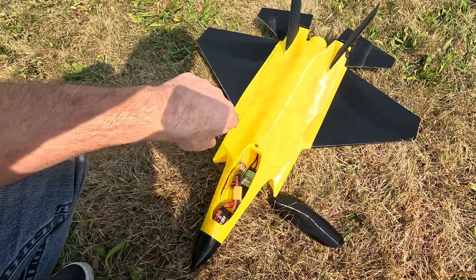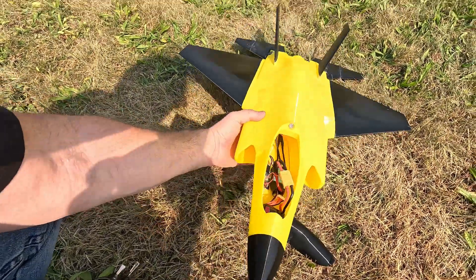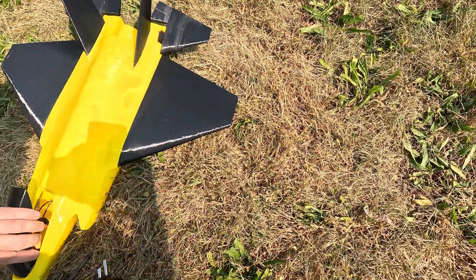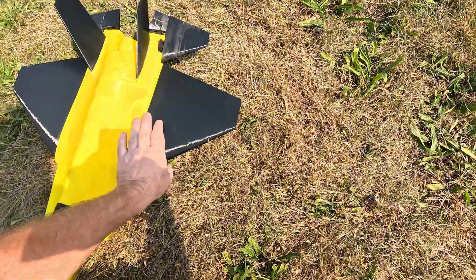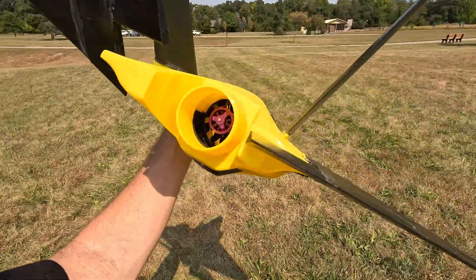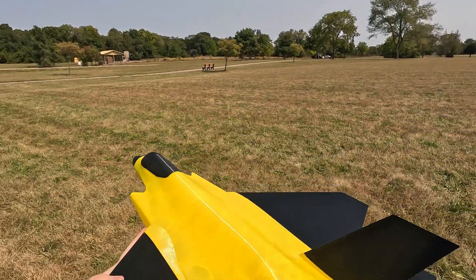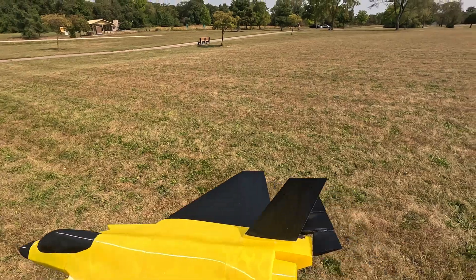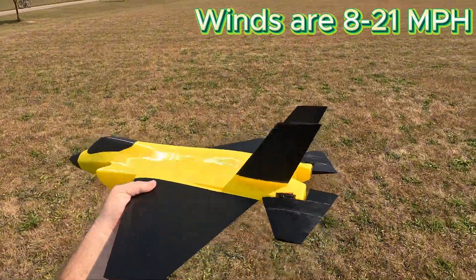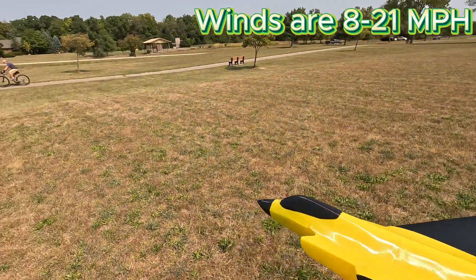I have a 4S battery in there, got a gyro on board for launching — a 1600 mAh 4S battery. I think I got the QX motor in there. There's the motor, the fan. Let's see if she flies or crashes — I honestly have no idea. Pre-flight check.